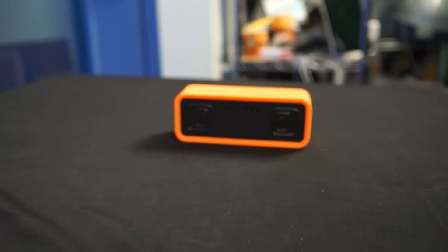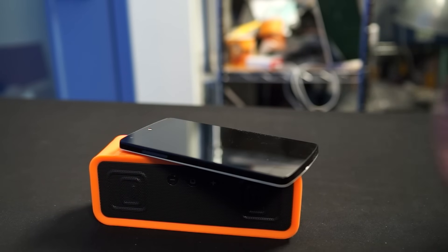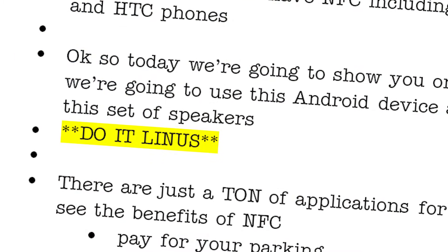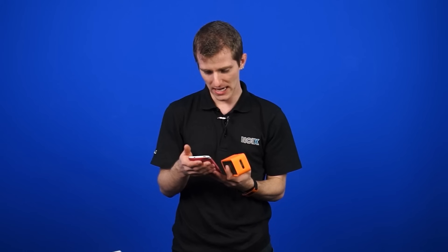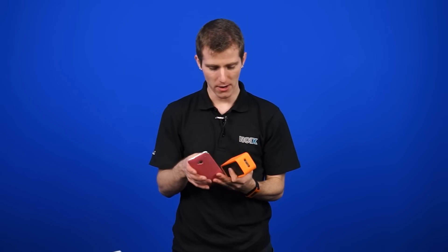Today we're going to show you one of the most basic things we have ever shown you on this show. We are going to use this Android device and NFC to pair it to this Bluetooth speaker from Arctic that also supports NFC. The script just says, do it, Linus. I'm not sure if I have NFC enabled on my phone, so that will be a problem if I don't. Now it's on.